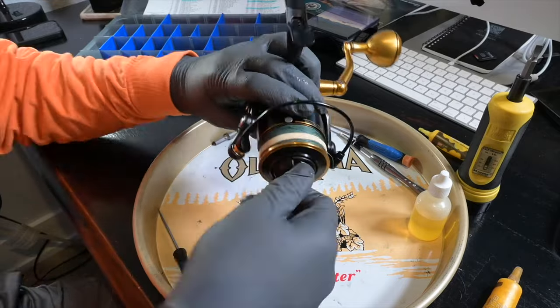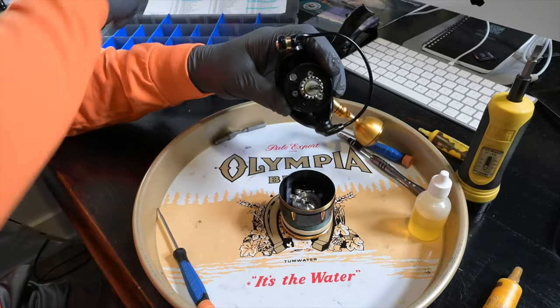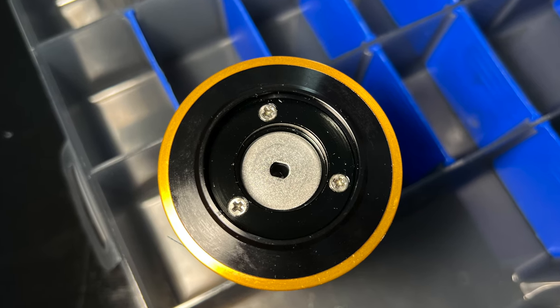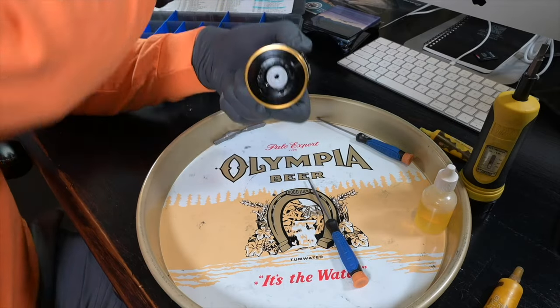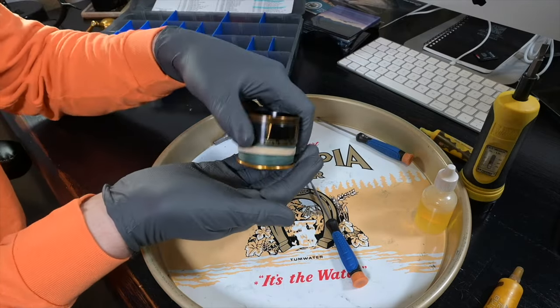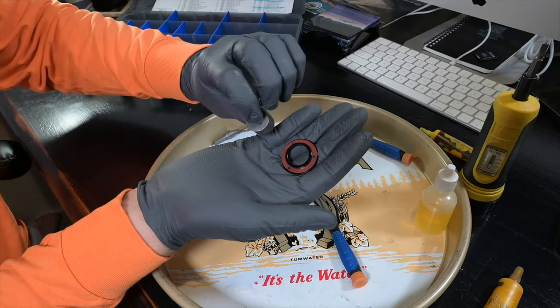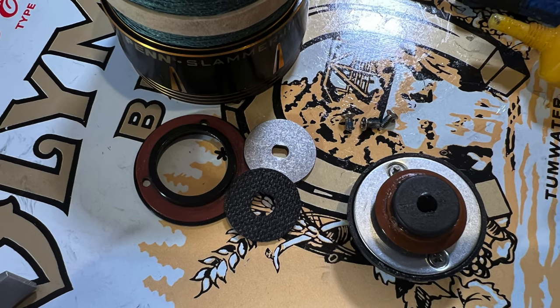The first thing we're going to do is unscrew the drag knob assembly — that has a seal — and stow that. Now we're looking at the drag cover and it's three screws; we're going to pop those three screws out and there we have our drag cover with its seal and the two washers. One's metal and that's keyed, and the other is a composite material, the Dura Drive material.